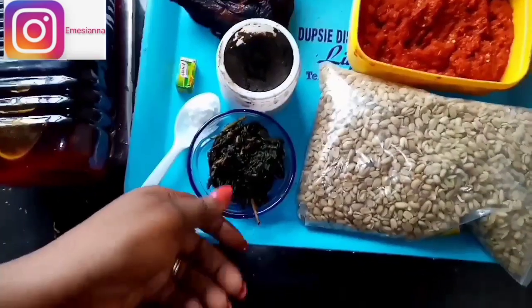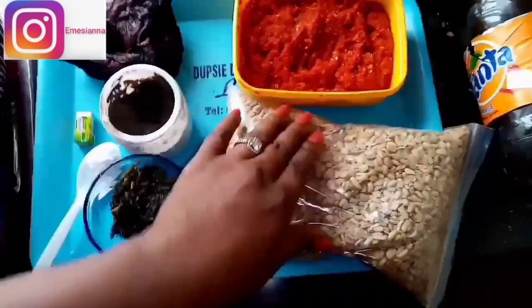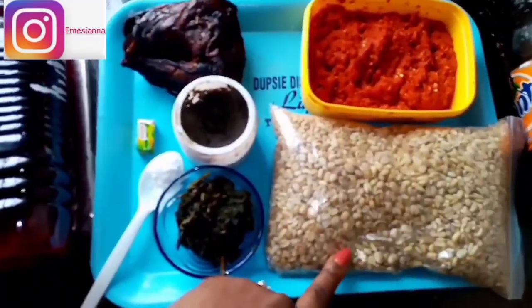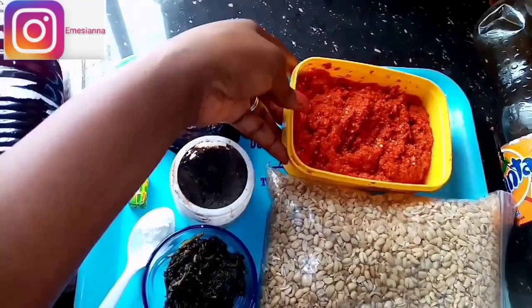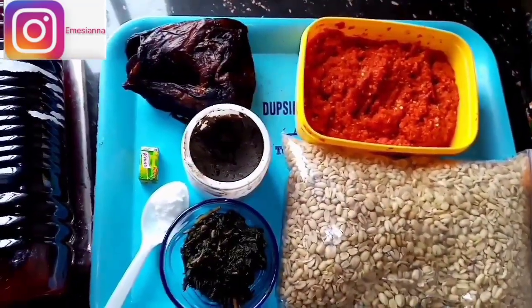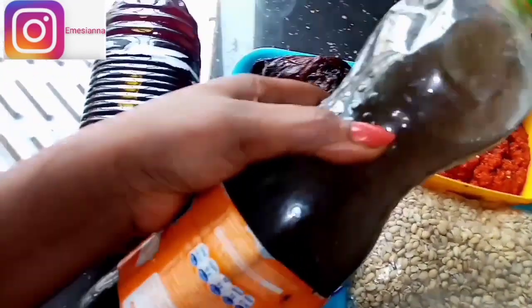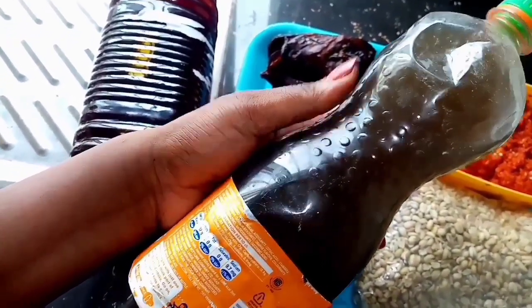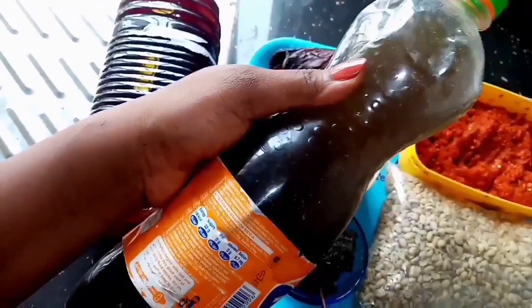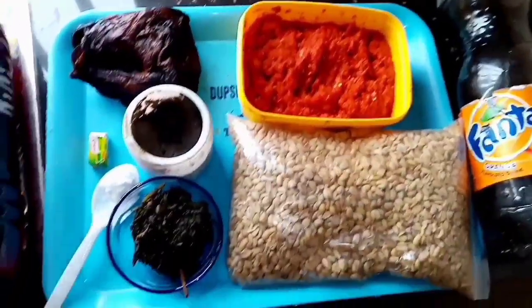I'm going to be cooking all of the okwa — I may or may not finish it, I don't trust myself. I'll be taking a little bit of fresh pepper; I love fresh pepper and prefer it to dry. I'll also be using edible potash — I stored it in this container. I'll just be taking a few spoons of it while cooking. This type comes from burning palm fronds.